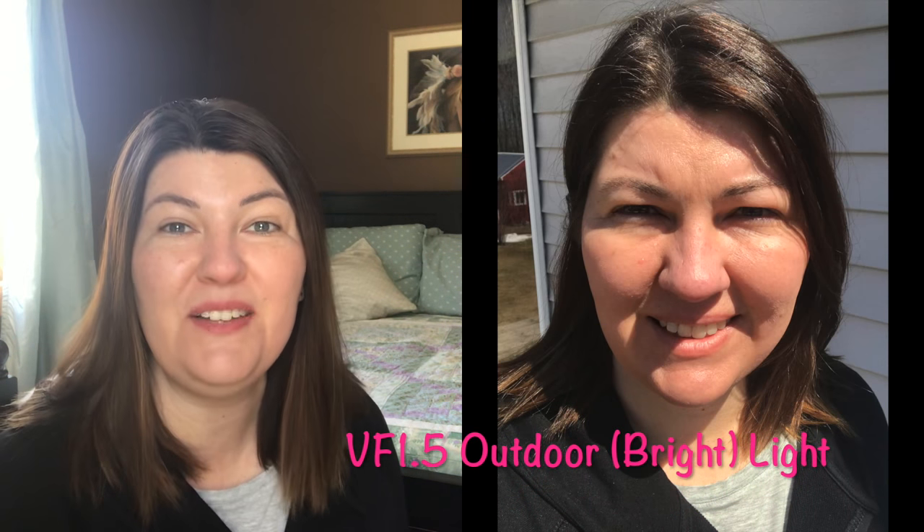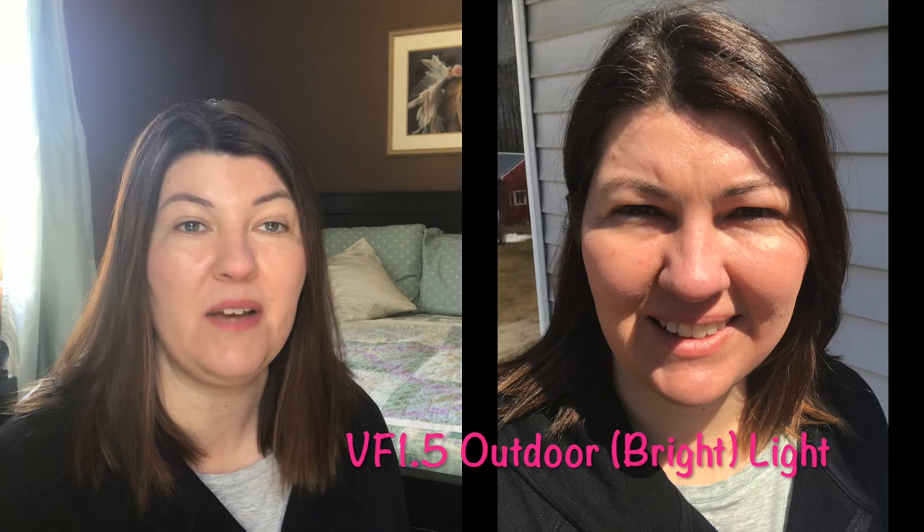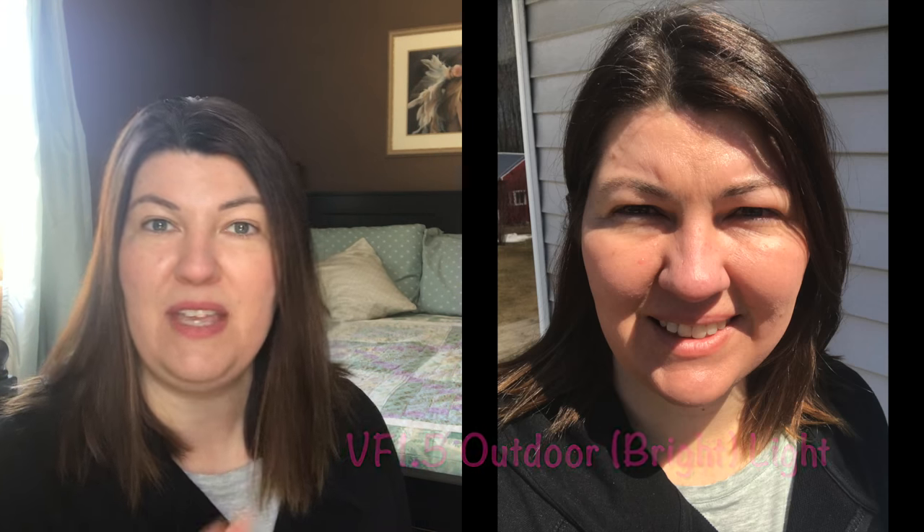Again, this is the Fit Glow Vita Active Foundation in shade 1.5 — we'll test it out and see how it goes. Hi guys, I'm back to check in. It is now a little after 1:30. I want to give you an update on the foundation. I think it looks very natural indoors — I'm going to insert a clip of me outdoors, and this is the reason I don't want to wear this for the rest of the day.